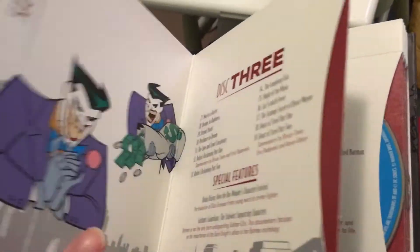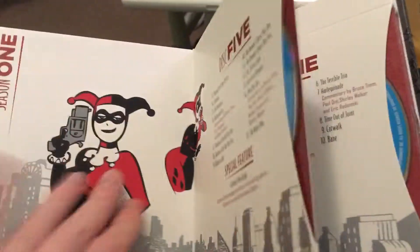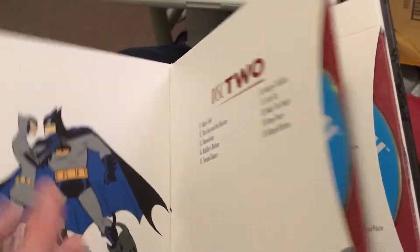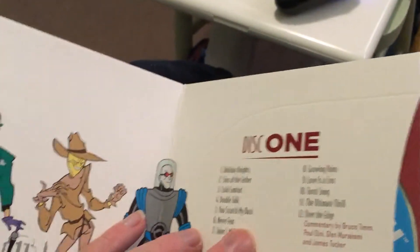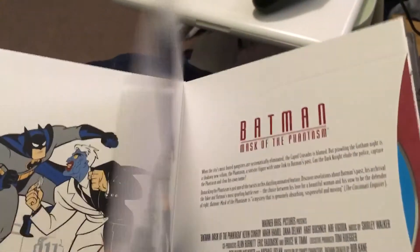Each disc has a different image, but it looks exactly the same — the only difference is that it will say Season 2 Disc 2, or Season 2 Disc 3, or something like that. And you can clearly see if it says Season 3, but they put Seasons 2 and 3 together.